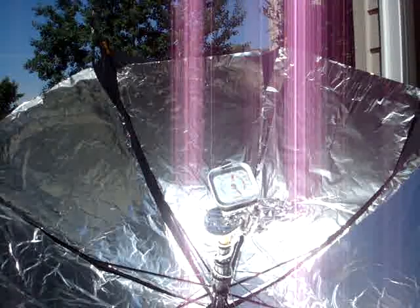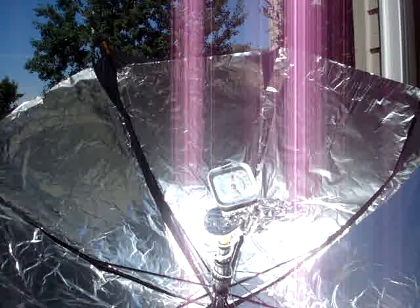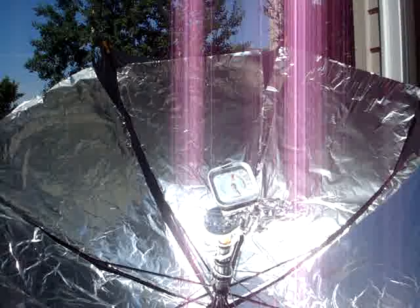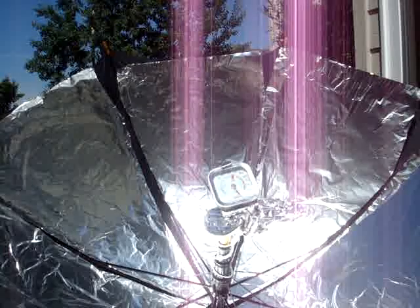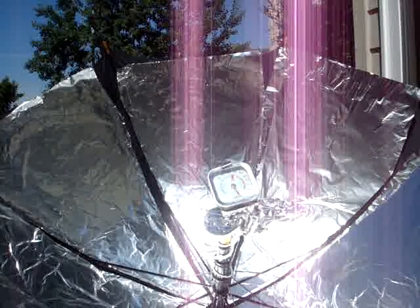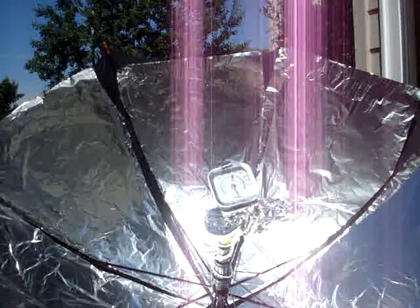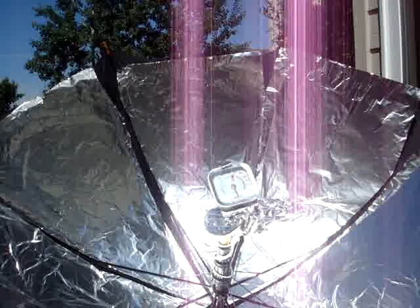If I had a more solid one, I'd try and boil water. I don't know if the camera's catching this, but the thermometer is going around maybe 120 degrees now. The little arrow on the thermometer is actually moving kind of fast — you can actually see it.